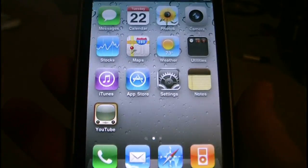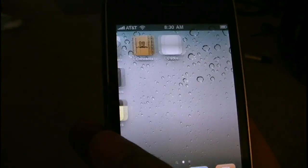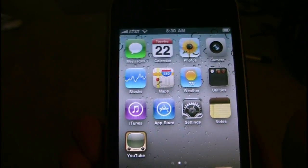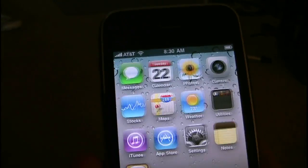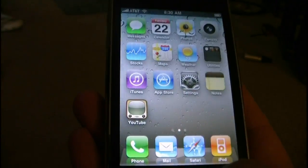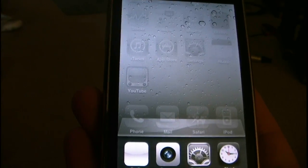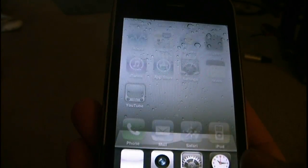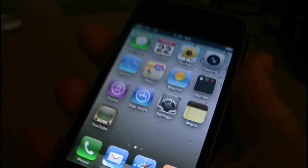So there you go, there's my review. This is a jailbroken iPhone 3G, 16GB. Like I said, this runs iPhone 4.0 with the new baseband, which can be unlocked with UltraSnow and Cydia. It has all the multitasking and you can change your home screen, and do everything that you can do with the iPhone 4 that Apple disabled. Thanks for watching, have a good day.